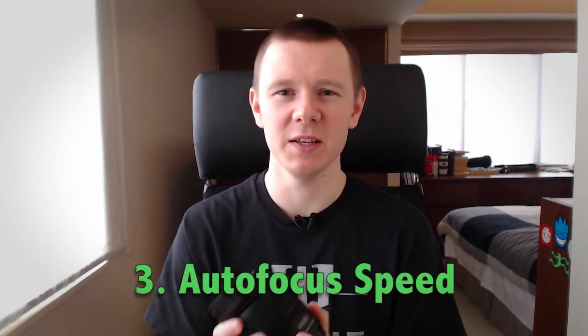I was genuinely impressed with the autofocus speed on this lens. When I looked at it inside the camera shop in Hong Kong and had it on my 5D3 — which isn't exactly the fastest autofocusing camera, but it is pretty quick — I was very impressed with how fast it was focusing. I was zooming in and out of the focal range all the time, and it was really zooming in and focusing really well. I was genuinely impressed by the autofocus speed.